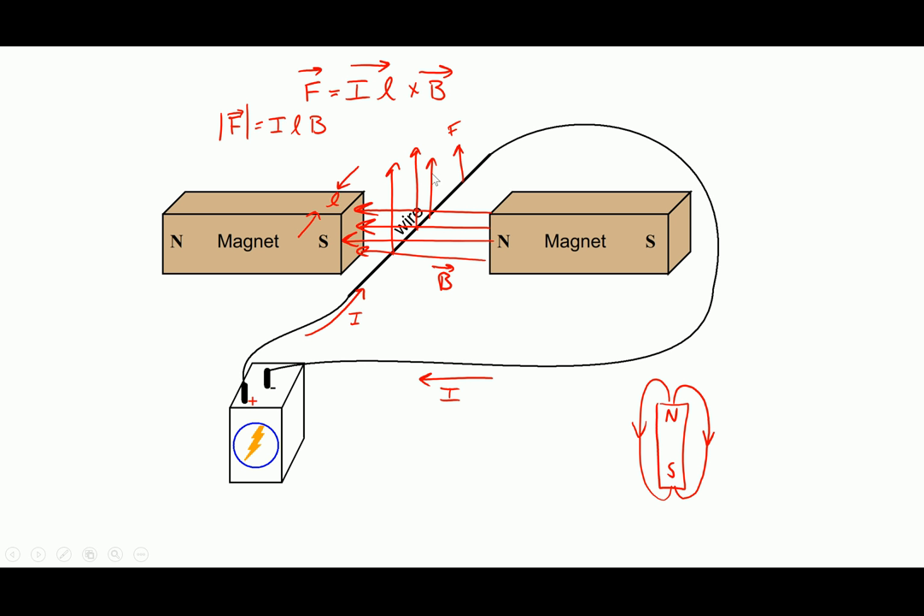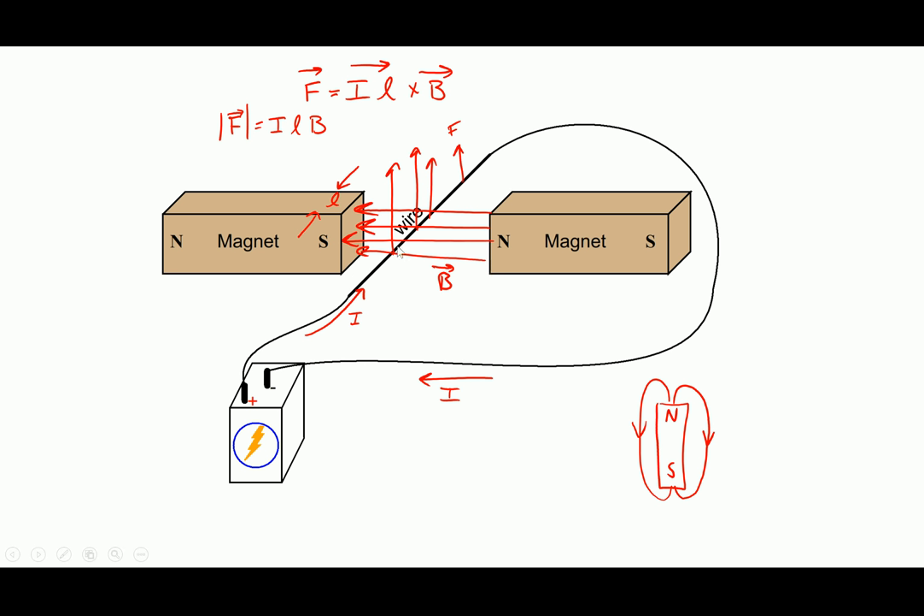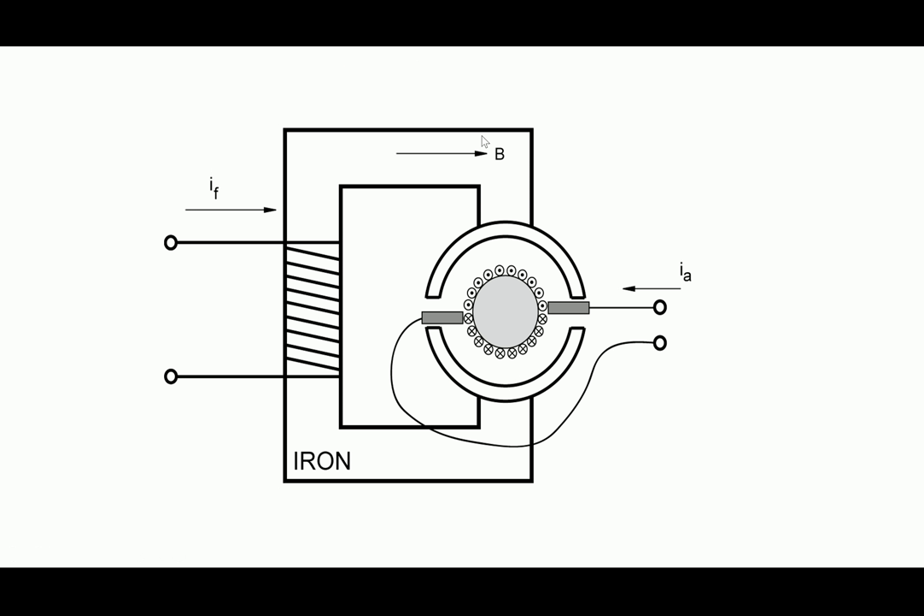That's the basic principle by which any motor works — not just a DC motor. I always have to make a magnetic field and put a current-carrying wire into that magnetic field, and then I've got a machine. This is a cross-section of what a typical DC motor might look like — I'll bring one to class so you can see what it looks like taken apart.